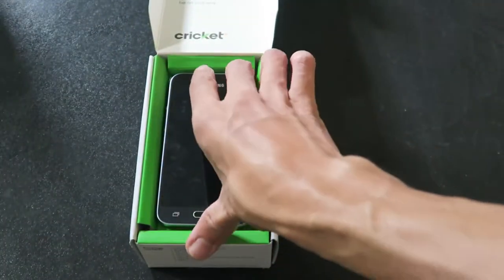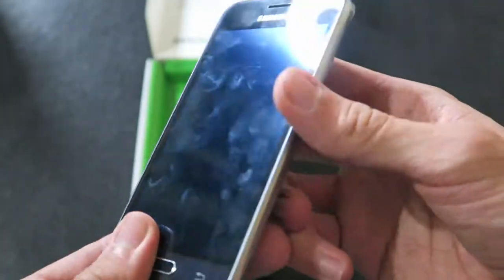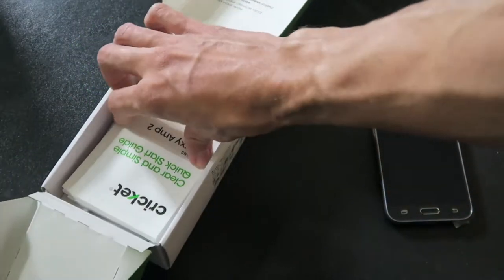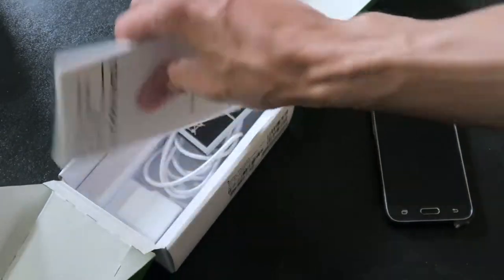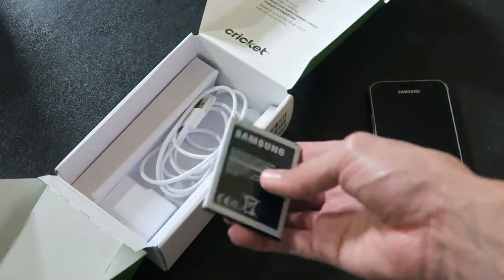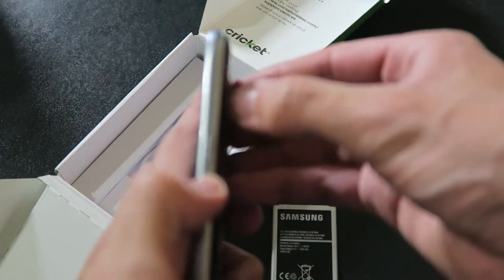Let's unbox this thing and see exactly what comes in it. Right here we start off with the phone — not bad. Inside we got a clear and simple quick start guide, we don't need that. We also got another manual, terms and conditions — waste of paper, waste of trees. Got the battery here, which is a plus — it actually has a removable battery.